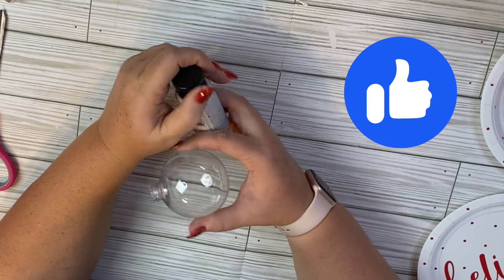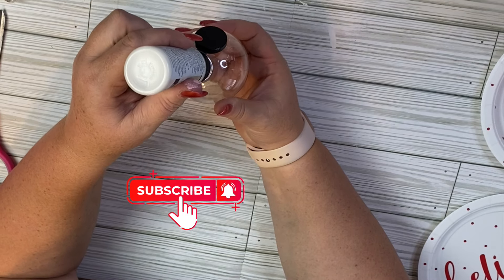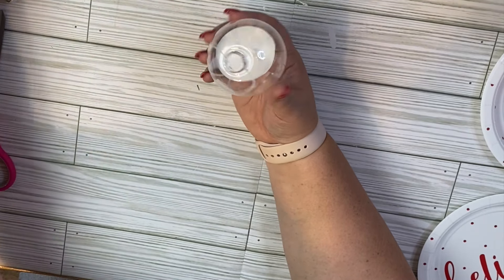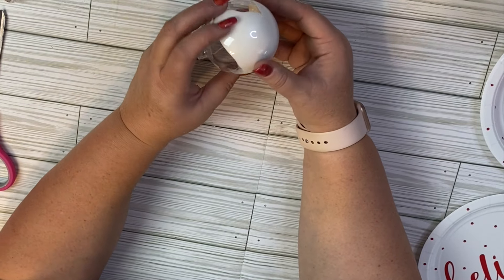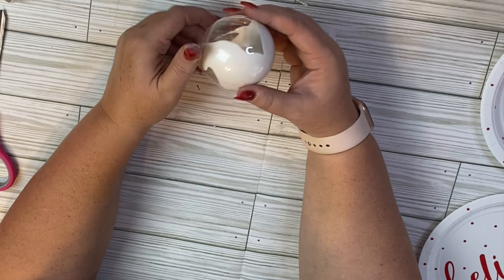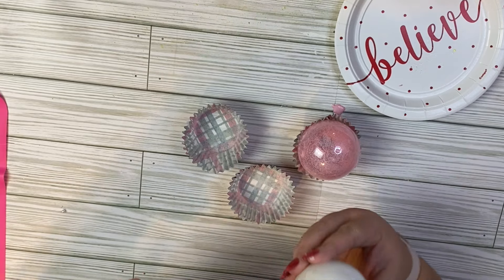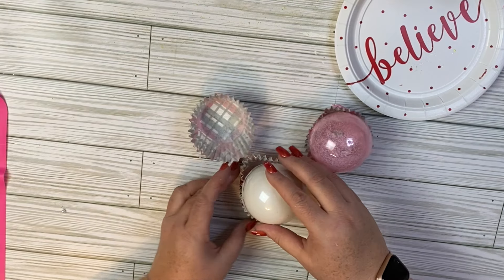If you don't want to get the flocked ornaments at Hobby Lobby, here's an option. I picked up some pearl paint — I don't actually recommend the pearl paint; I'd recommend white acrylic paint since mine tends to be a little too thin. But I wanted it to give a little bit more of an ice cream shine. You're going to add your paint into the clear ornament, roll it around until it's totally covered, and give it some dry time so the paint can empty out and dry. Then we're going to take these cupcake liners.